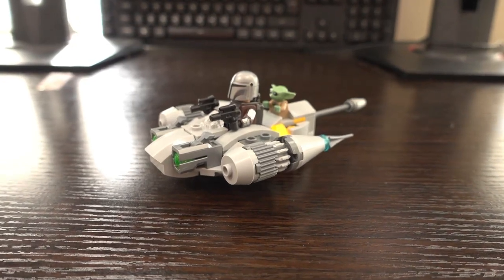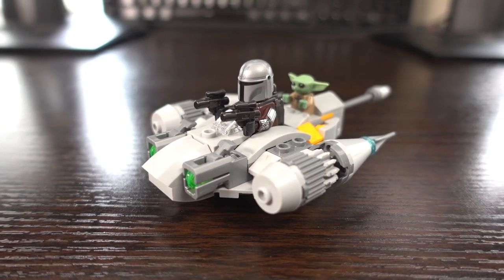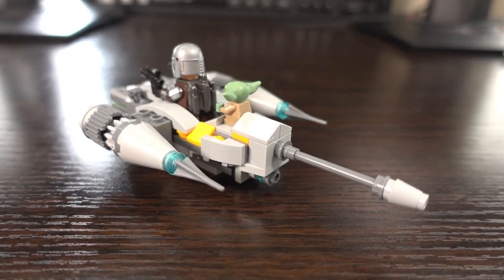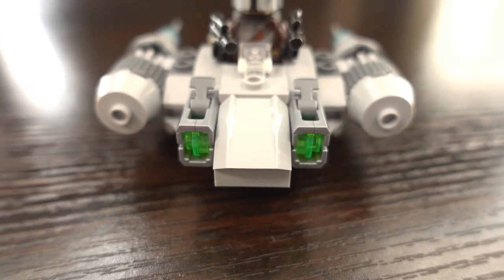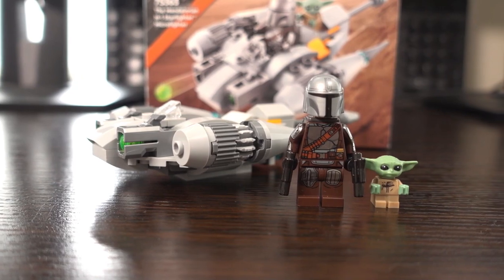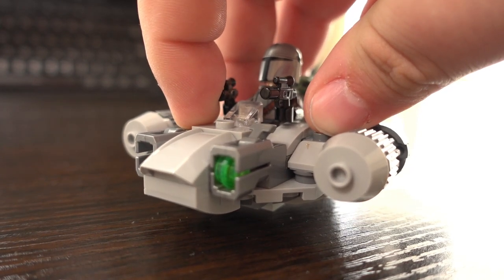I went ahead and built the set and now we can have a look at the finished product. First impressions aren't great — this set looks a bit underwhelming and I'm quite disappointed with the overall look of it. The wings ideally should have been bigger, as the wingspan to body ratio doesn't look right compared to the actual ship in the series. Besides that, the build was quick and easy, and everything fits as it should. The stud shooters at the front work as intended, so you'll have no problem shooting down an enemy ship.